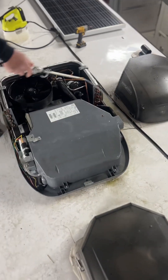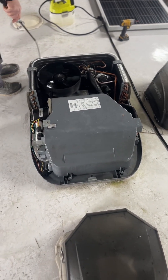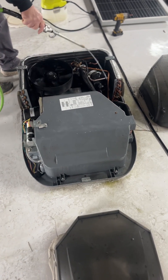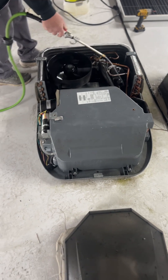So we've blown off the debris and washed down the fins. It's kind of an overview of what the air conditioner looks like and what's going on. And now Mike is back here blowing all the water out, getting rid of the water.